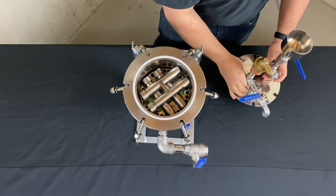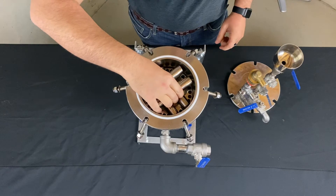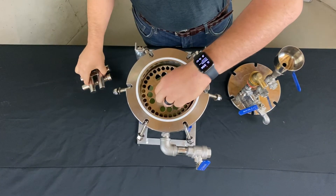What's inside the X-Pot? Two key components: a magnetic filtration grid and a cartridge filter.